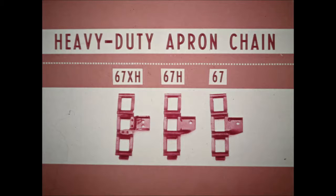Improved heavy-duty apron chain resists fatigue and lasts longer. The 125 features 67H chain. On the 101, 102, and 103 spreaders, 67 chain is standard, with 67H connecting links to give extra strength where the load is heaviest. 67XH chain is standard on the 150 and optional on the 125.